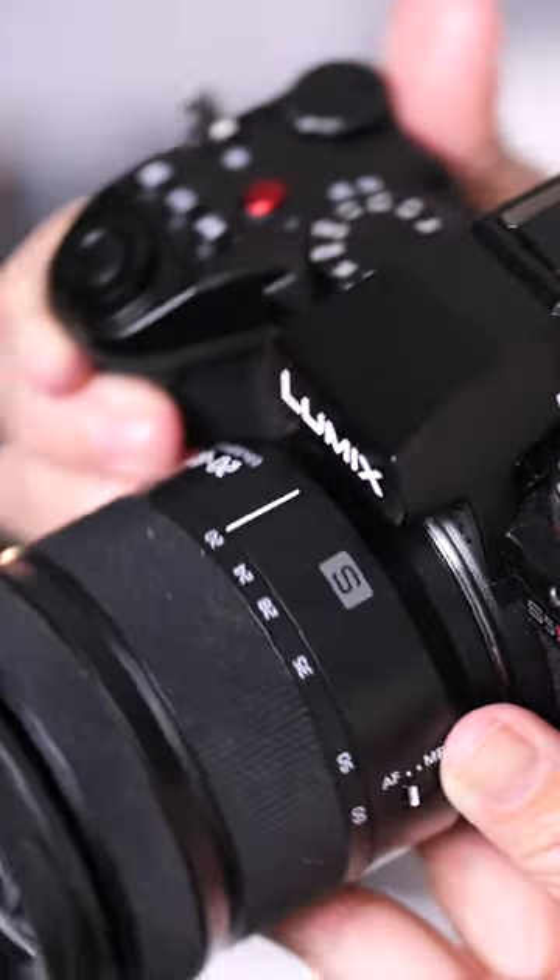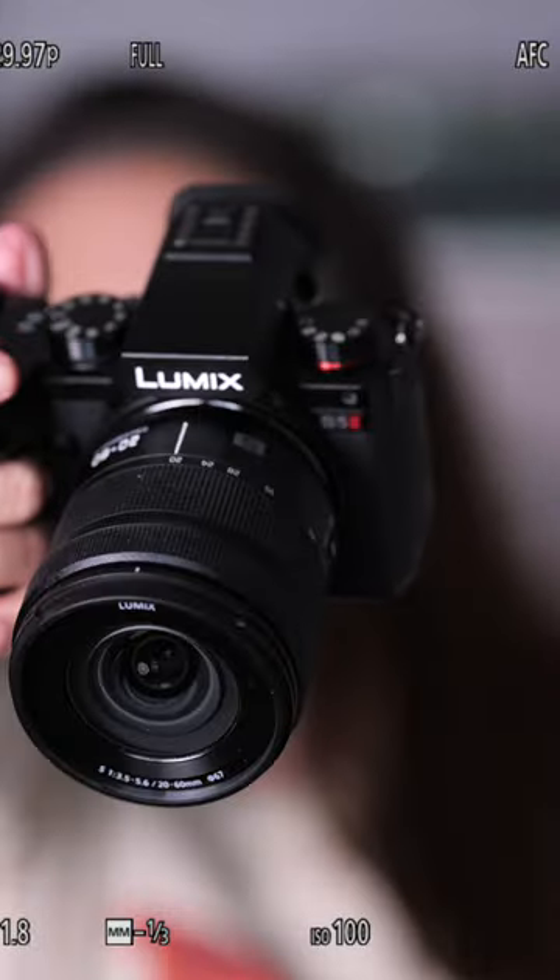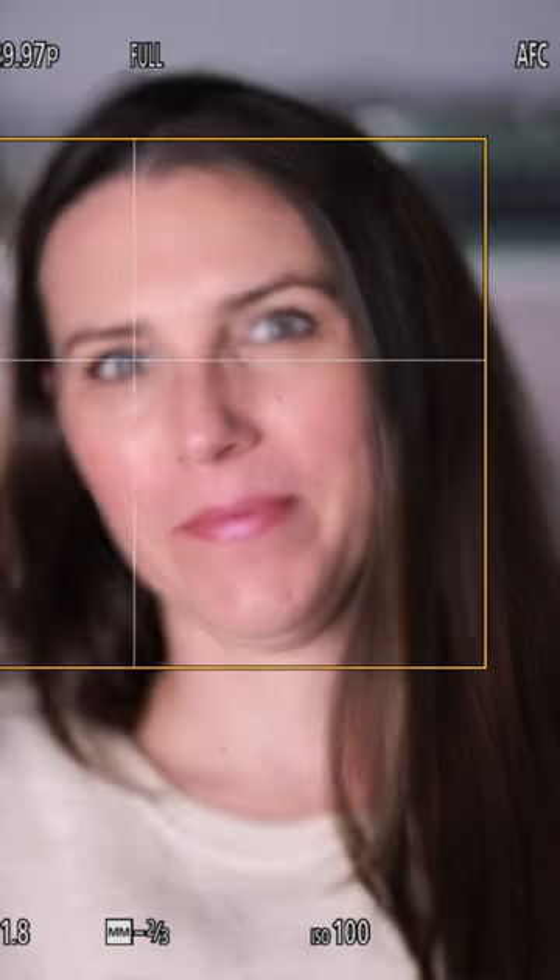You're not only setting up your new camera, you are getting a jumpstart on learning it so that you can eventually feel like that camera is an extension of your arm and your mind, so that you are ready for anything that comes your way.